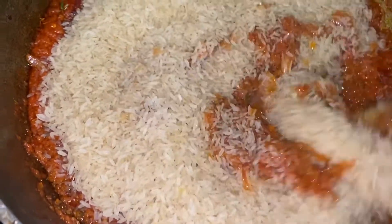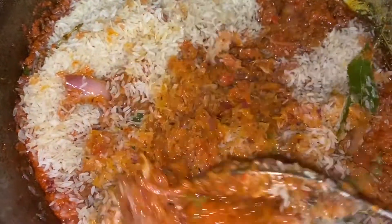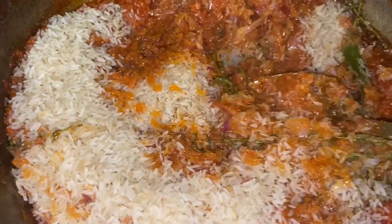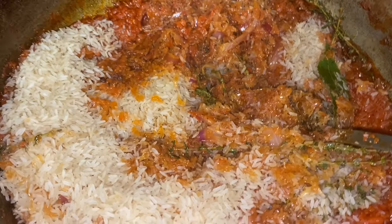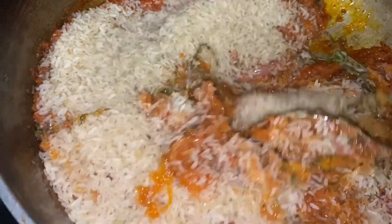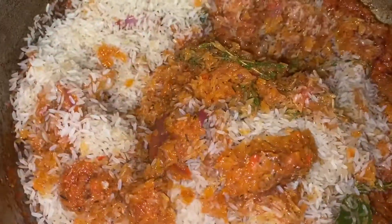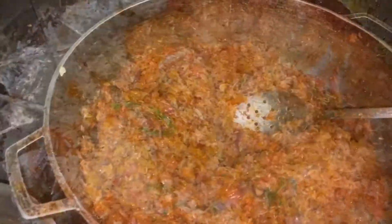I used parboiled rice, which I prefer because you can't really screw it up. Normally parboiled rice is two cups of liquid to one cup of rice, but I do one and a half to one — so one and a half cups of liquid per cup of rice — to make sure my rice doesn't get too soupy.